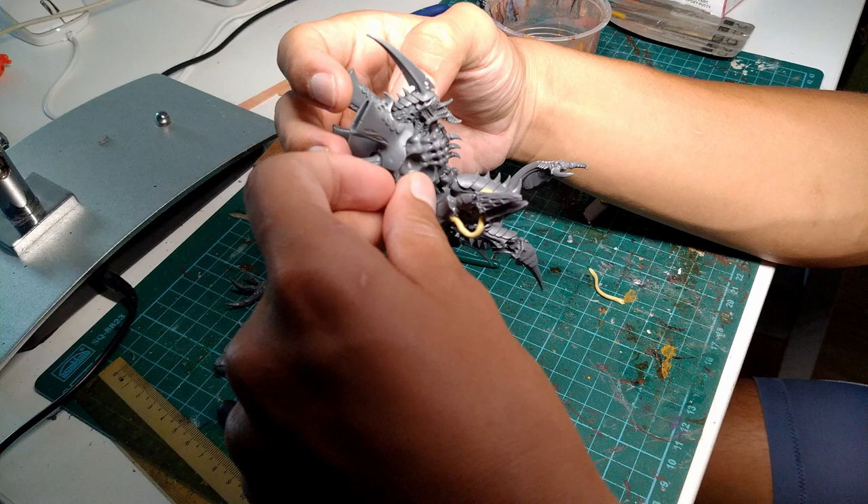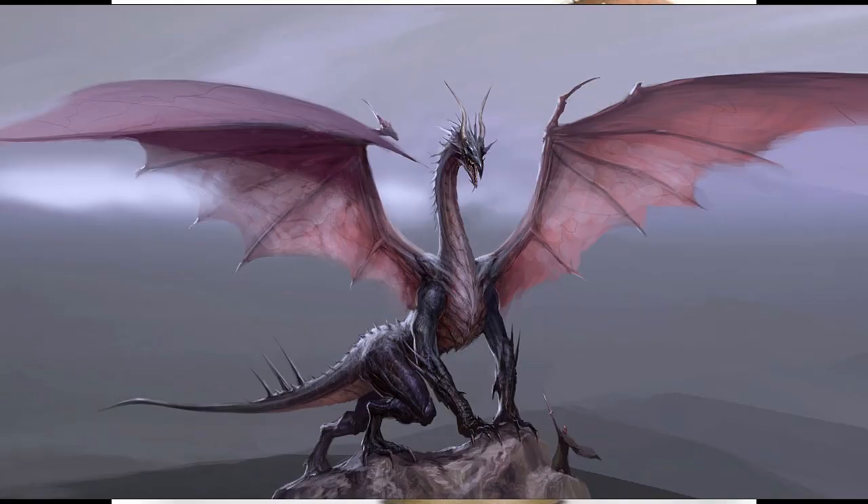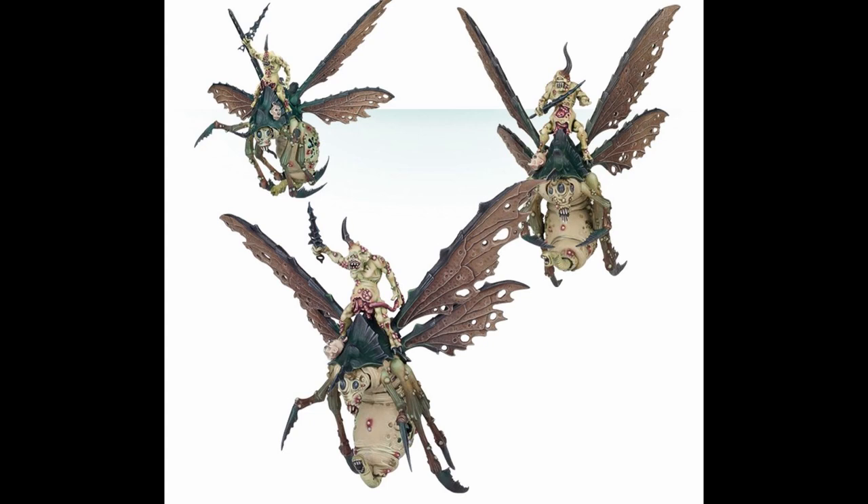Now let's talk about the wings of the Hive Tyrant. I think the normal wings on the Hive Tyrant look really cool, but they're a bit bat or dragon-like for my tastes, and I prefer something a bit more insect-like, because the Tyranids are bugs. And that's why I decided to use the insect wings from the Plague Drones of Nurgle kit instead.